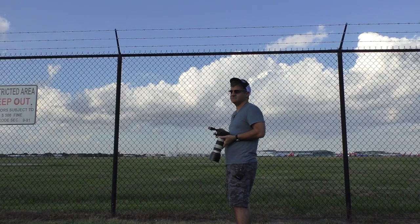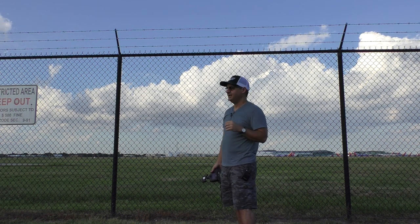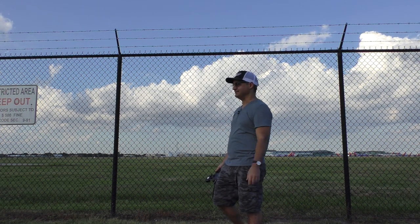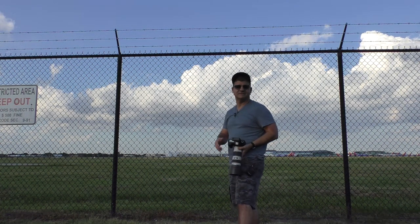This is spot one, which is actually the best site here to get pictures at Hobby Airport. We've got a 737 about to land — let's get some pictures and see what they look like.